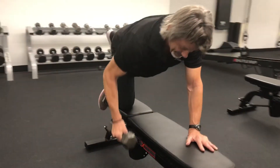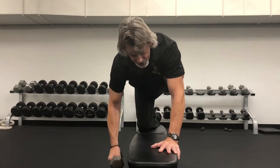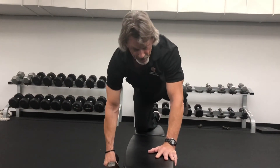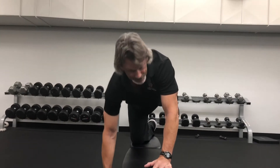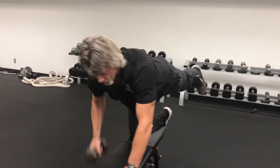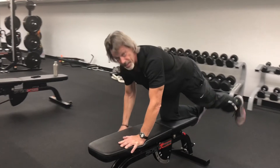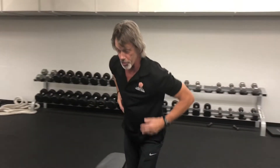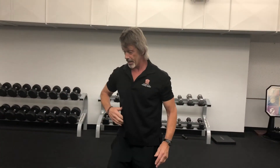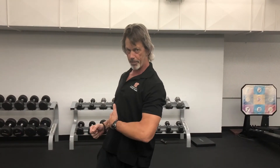Going back to the anti-rotational aspect: when you start using a heavier dumbbell, you start getting pulled. You have to use your trunk muscles and obliques to pull yourself back and keep yourself in position. You'll do one side for 12 reps, keeping that back leg up and straight, then do the other side. If the weight feels easy, go up to 15 or 20. You really want to feel a pull so that you're shifting back with your obliques.